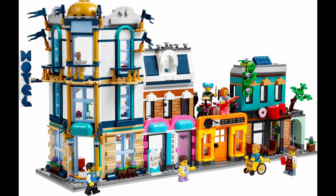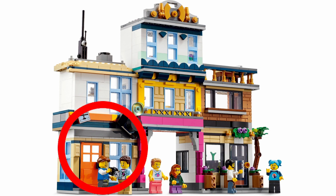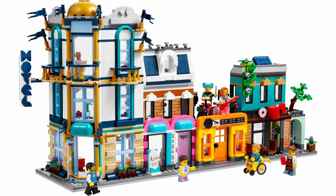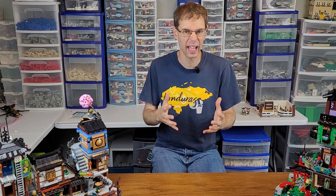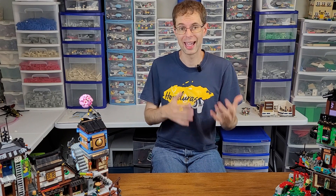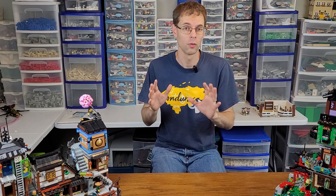Last, we have the Creator 3-in-1 Main Street, which has 1,459 pieces for $140, releasing in the United States on August 1st. This set is already a toned-down modular in some ways, as its main model has a hotel, music shop, record store, and a coffee shop. It comes with an impressive amount of profile bricks, tan ingots, and windows — especially sand blue windows. Notable exterior details include SNOT-built windows in the hotel, bright light orange window borders in the record store, brick-built signs for the store and coffee shop, dark blue rounded bricks at the foundation of the hotel reminiscent of actual modular buildings, and three different arch techniques above windows.